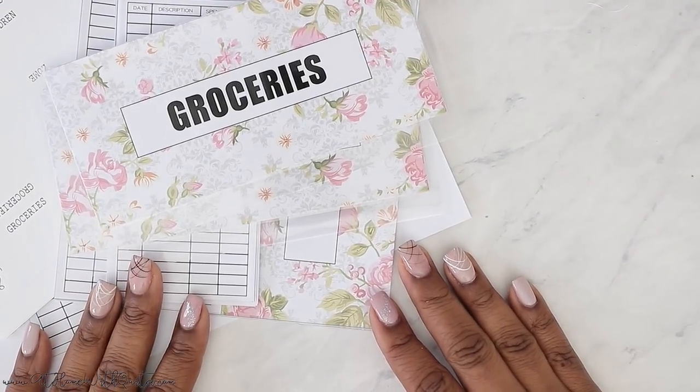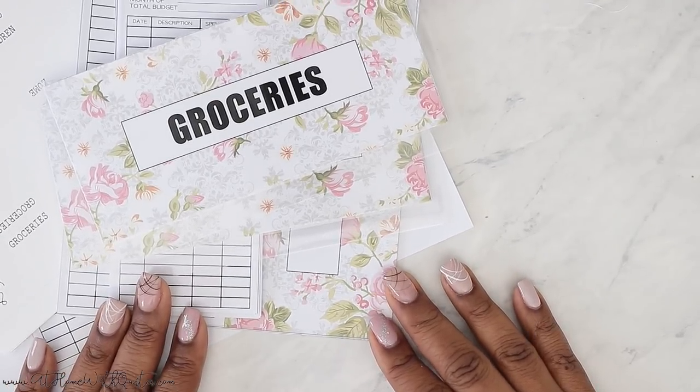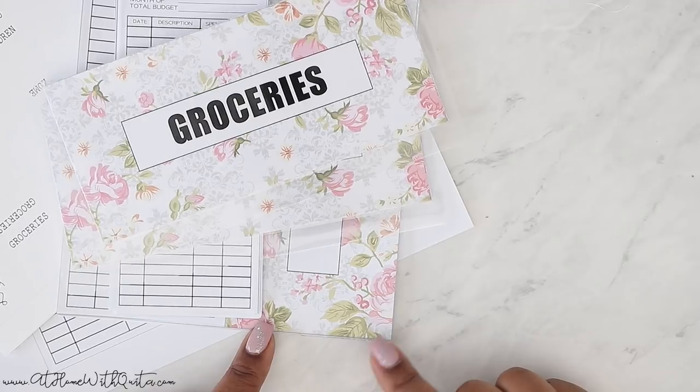Hey guys, what's up? Welcome back to my channel. If you're new here, my name is Keita. On this video, I'm going to be showing you guys how to assemble cash envelopes.